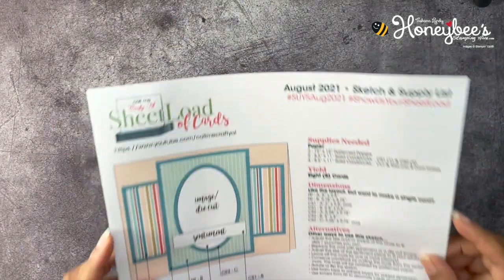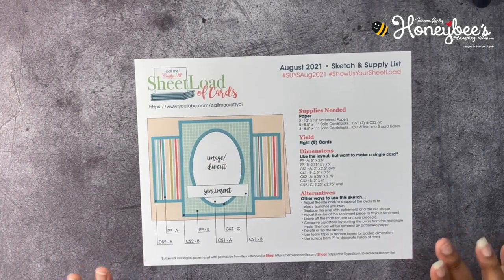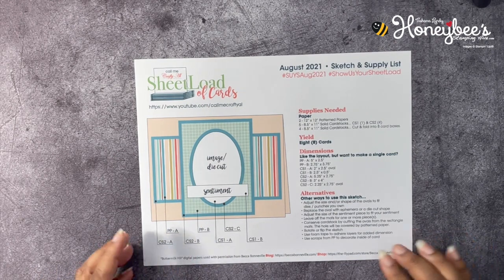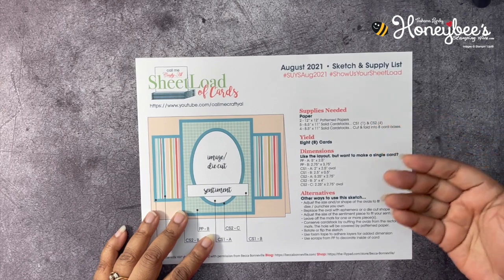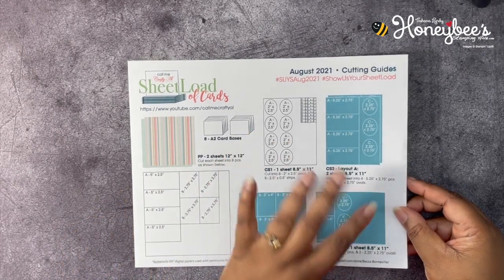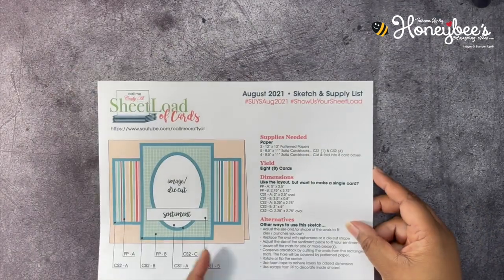Today we're going to be using Call Me Crafty Isle's Sheet Load of Cards for August 2021. This is the card sketch we're going to use. She gives you all the supplies, dimensions, and alternative ways, and also a diagram of how to cut each of your papers to maximize them.